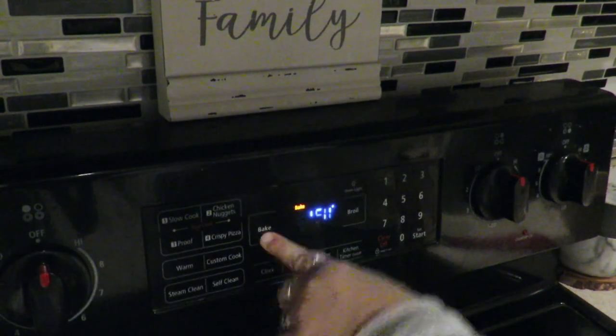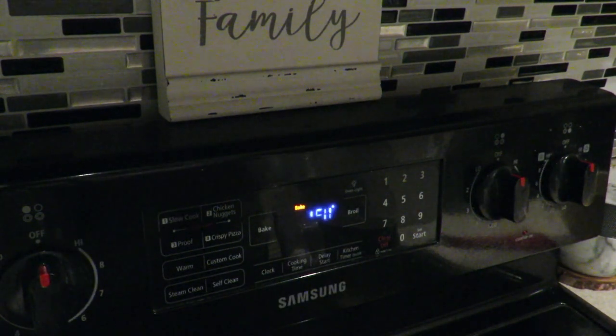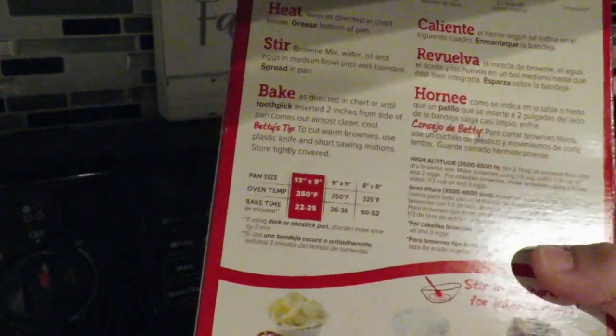Please ignore all the ruckus in the background — that's my annoying dog being annoying. So we're just gonna go ahead and get started and make the brownies. First step is preheat the oven, and we have to preheat it to 350 degrees.